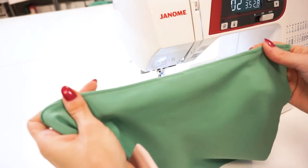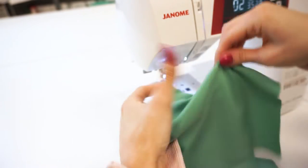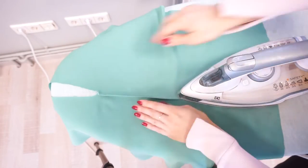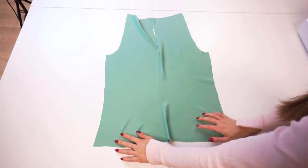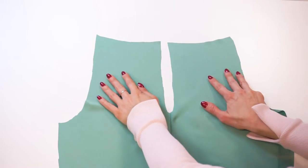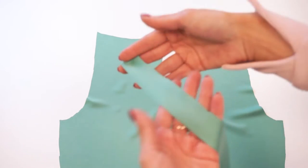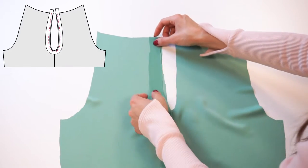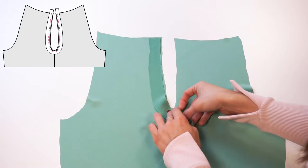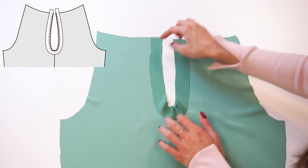Do not worry if the seam allowance is looking a bit wavy — it's because the top is cut on bias and we will simply press it out. Press the seam allowance towards one side; it doesn't matter which side. Now let's work on the keyhole neckline at the back. Take the shortest bias tape and place it around the keyhole neckline with the right sides facing. If you need to you can pin it, but I will skip the pinning and sew right away.